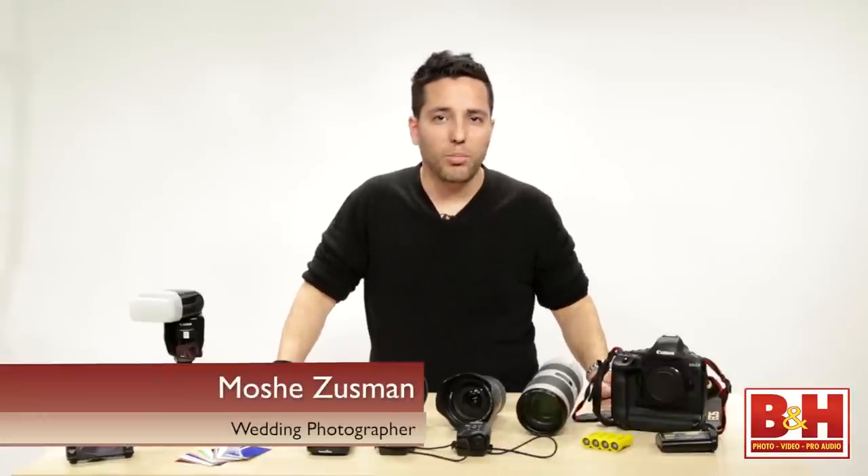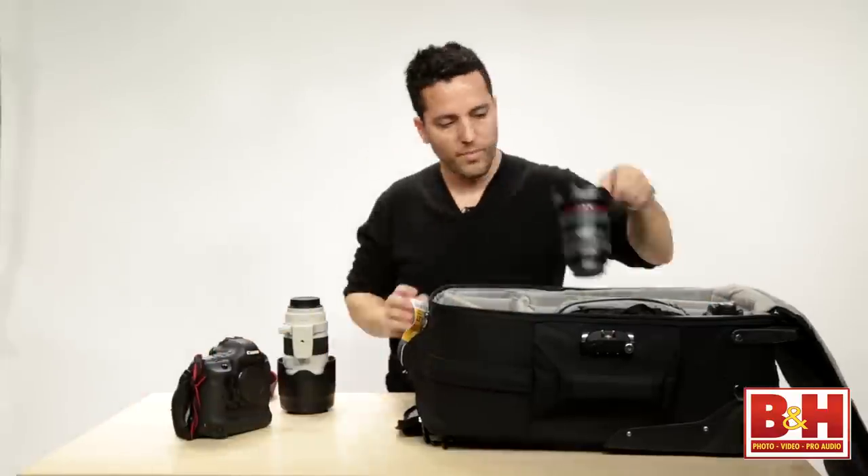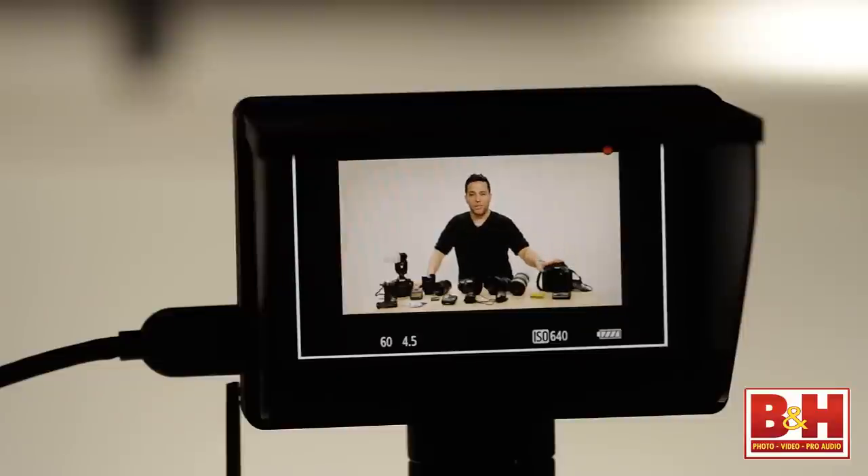Hi, my name is Moshe Zusman, and I'm a wedding and portrait photographer, and today I'm going to give you a quick look into my camera bag.